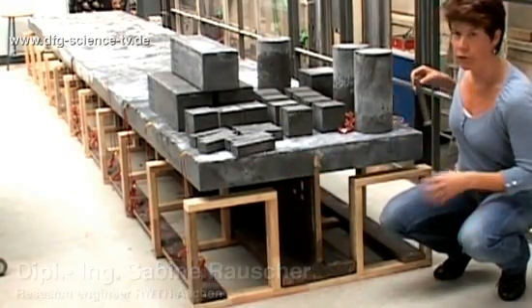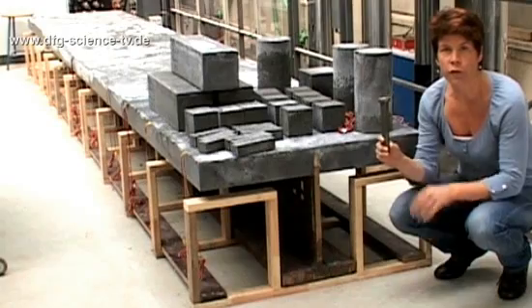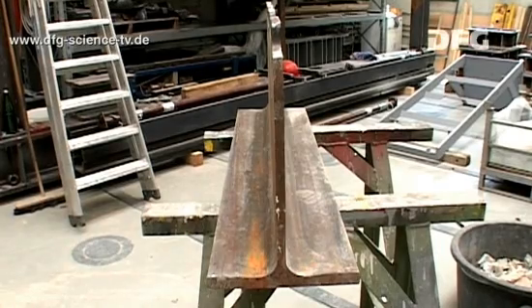Normally, we use headed shear studs as shear connectors. However, their load-bearing capacity isn't sufficient for high-performance concrete, and so we use continuous shear connectors.